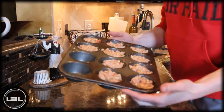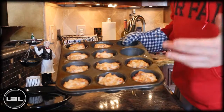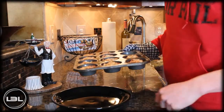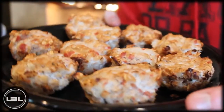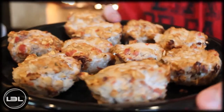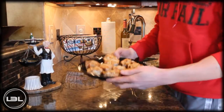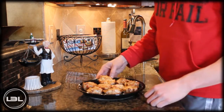25 minutes later and these are completely done. I'm going to go ahead and put them on a plate to give you a better view. This right here is our final product — you're going to get 10 pretty good-size turkey meatloaf muffins. I really like this recipe because it's grab-and-go: you don't need a fork and knife, you can just take one and be on your way, and you have a great source of protein.